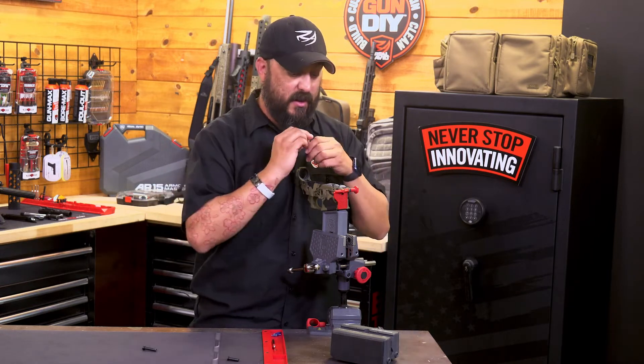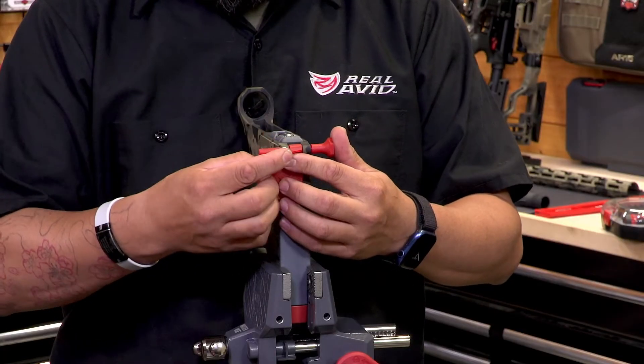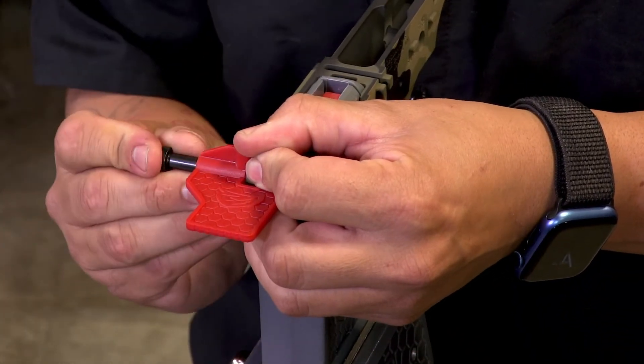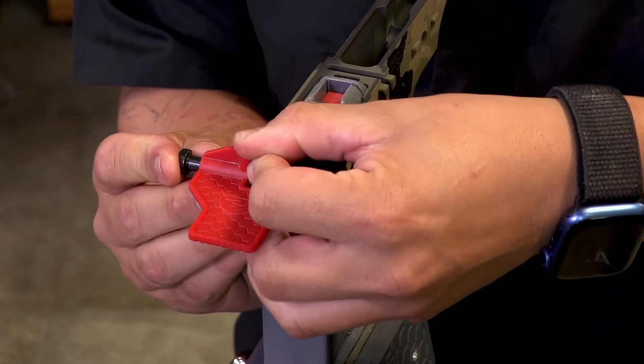When I first started building ARs there were a couple of different ways I saw online that everybody was doing and they all seem to work, but none of them actually were truly hassle-free where I could just do my thing nonchalant and not worry about shooting the spring or the detent across my room and losing it forever.